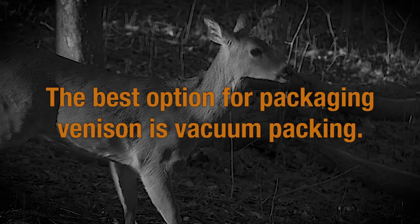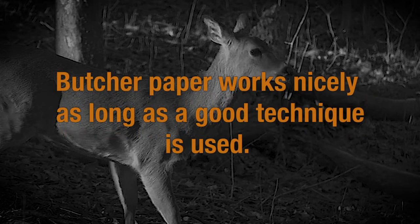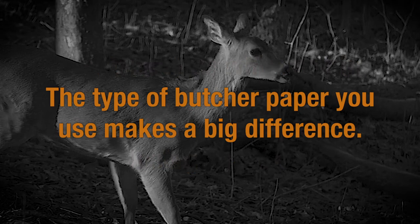The best option for packaging venison is vacuum packing, but butcher paper works nicely as long as a good technique is used. Poor technique will result in your meat getting freezer burn very quickly and losing quality. Also, the type of butcher paper you use makes a big difference.